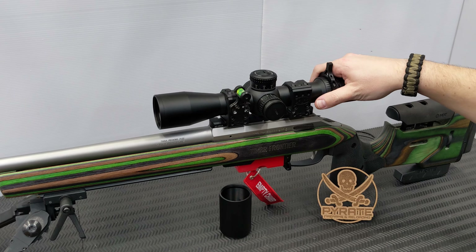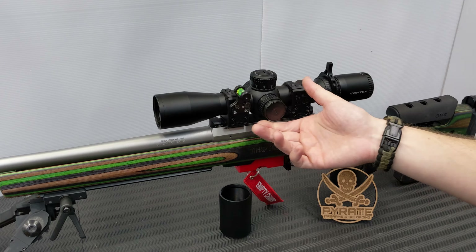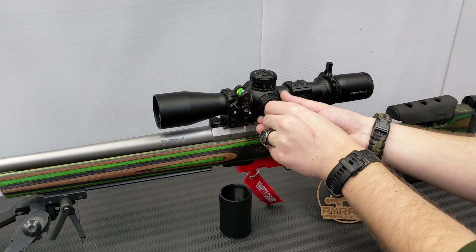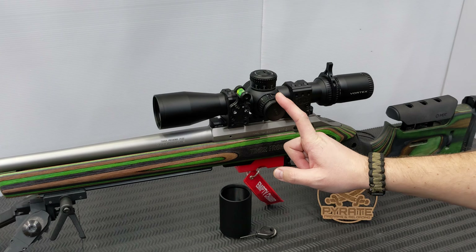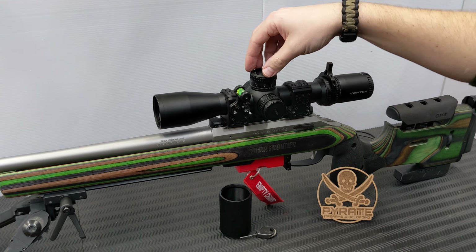You also have illumination for the reticle with 11 levels of brightness. Your little Vortex tool allows you to take the cap on and off. It takes a CR2032 battery - off the top of my head, though I could be wrong on that. Thankfully, Vortex have dialed this in nicely.